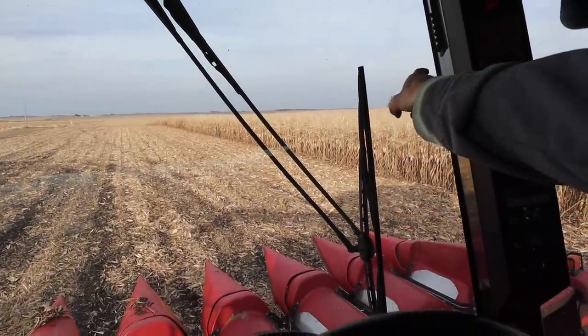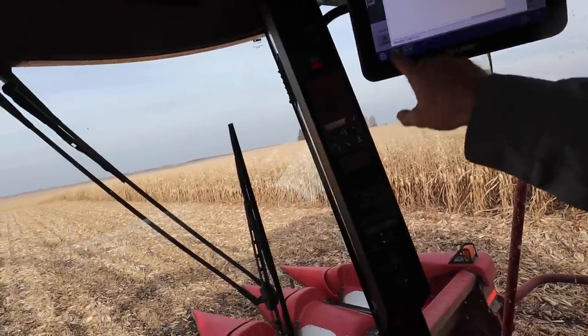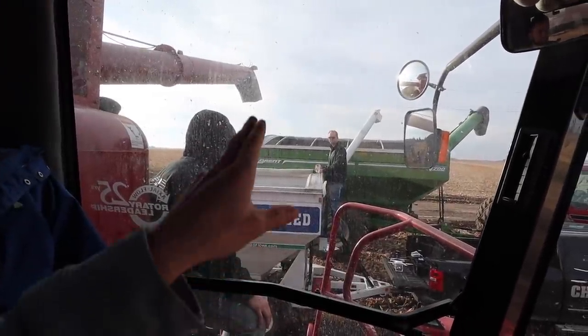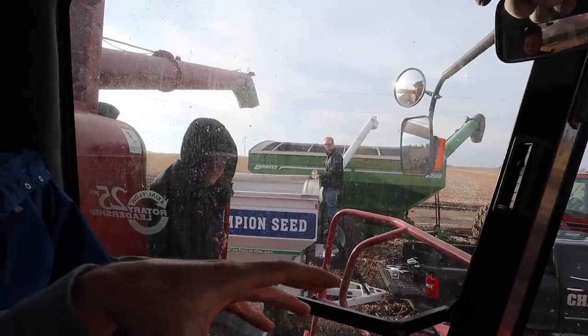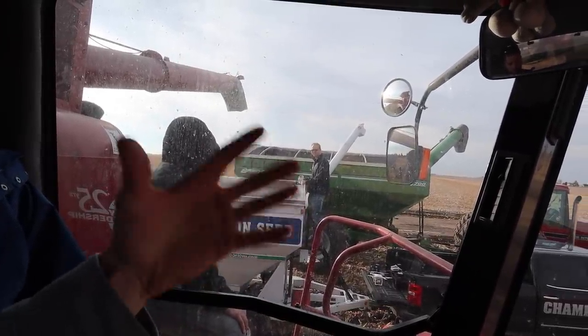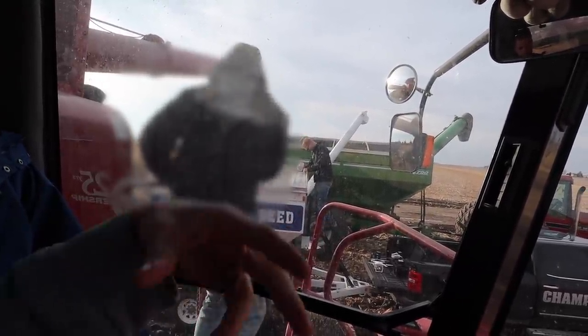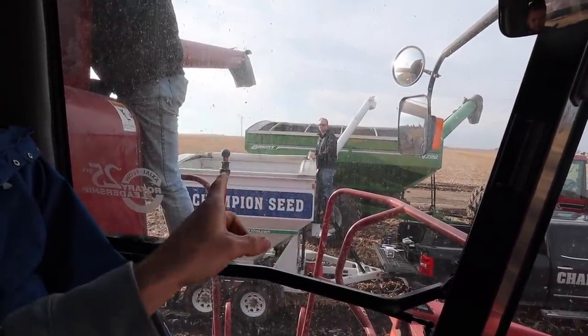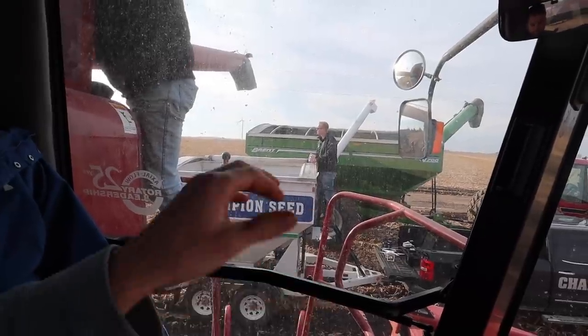So what we did is we poked into the field a little bit. We got to where our monitors had 4,000 pounds on it, and then we came back to the weigh cart. We're going to dump this in and then measure the actual weight versus what our combine says. Then the computer does some configuring and figures out the difference in what it's off and puts it where it needs to be. We're going to do this a couple different times at different speeds and then it'll dial it right in.